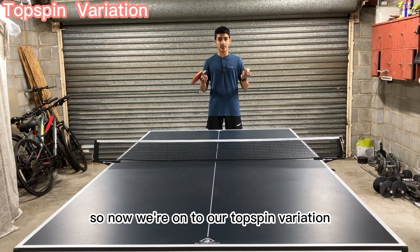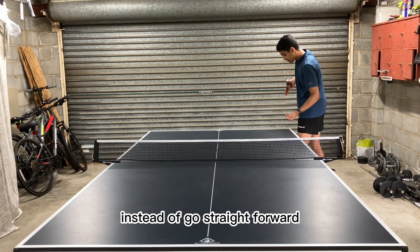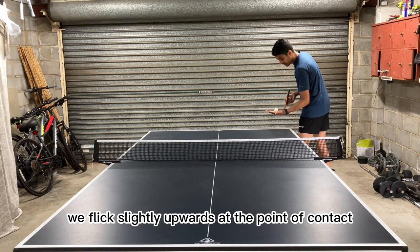So now we're on to our topspin variation on the pendulum serve. Starting from the pure sidespin pendulum serve, instead of going straight forward, with the topspin variation we flick slightly upwards at the point of contact.